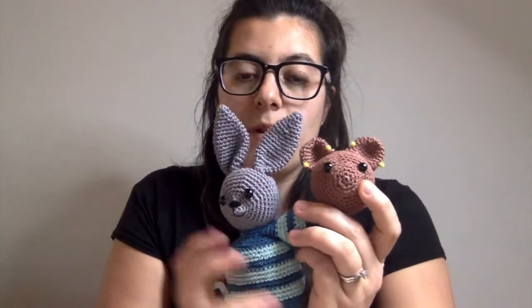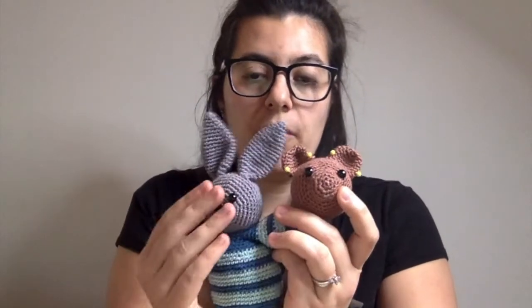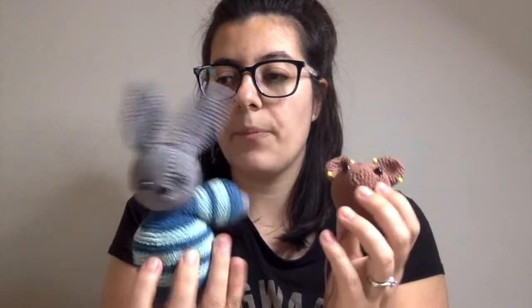That's because the only different part in the pattern is the face — it's a two-for-one pattern that comes with both Banjo and Benedict. I have instructions on how to make the faces differently, and I also suggest different colors for the bodies. For this one, I've decided to go a little different from the pattern — after talking to my husband, who really helps me choose colors, I've decided to make him in oranges and yellow.